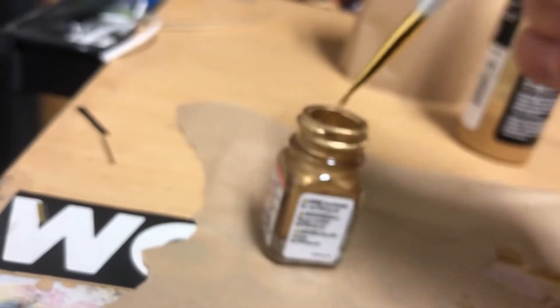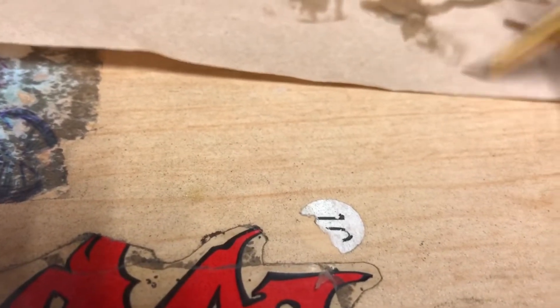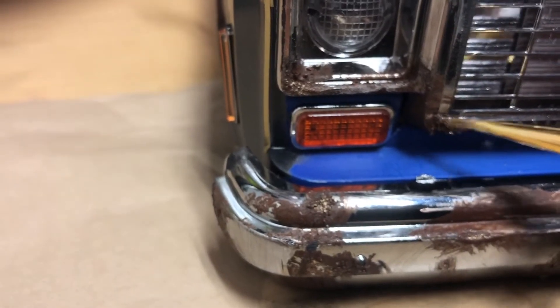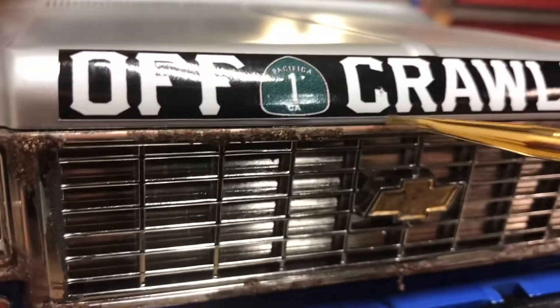So what I do is get a little bit on my brush, spread it out, kind of wear it, so where there's some on the brush but not a lot, just lightly come and dust certain spots.